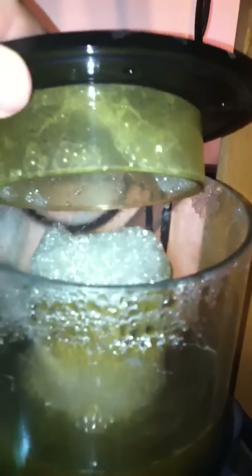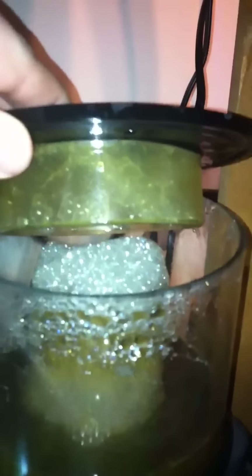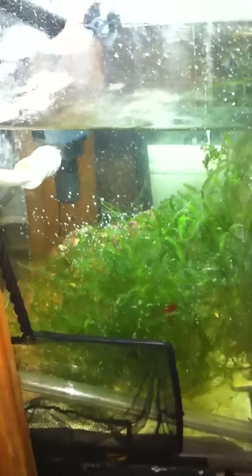I also finally got my skimmer working properly — it's skimming a little wet right now but it is pulling, it is coming up. Finally got this sucker working like a charm. I also have the Caulerpa growing slowly but surely.